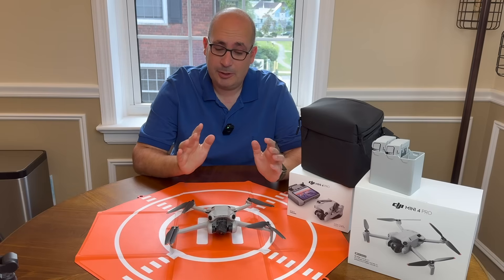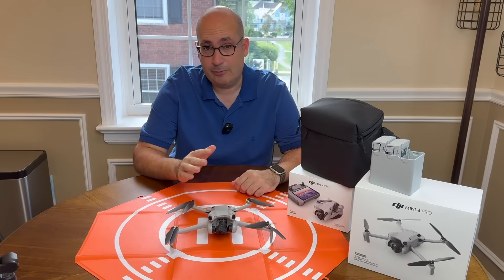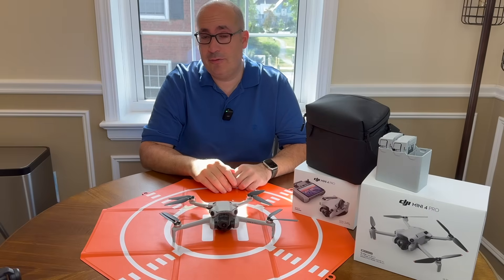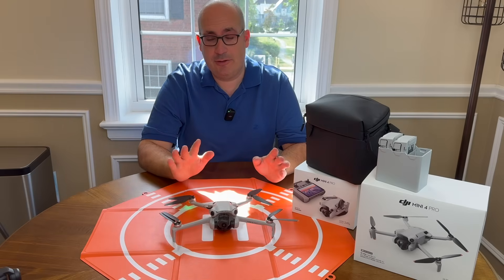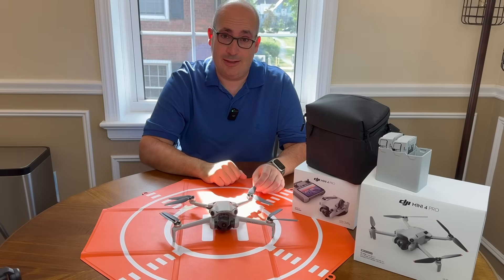But unfortunately, I want to talk about what happened. I took this DJI Mini 4 Pro out flying last night at night for the first time and the last time. This is what happened. I'm going to show you in just a second what the drone hit, but stay tuned until the end of the video because I'm going to explain exactly why this happened and how you can avoid it. This video is only 10 minutes long, but it's really important information.